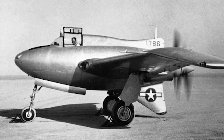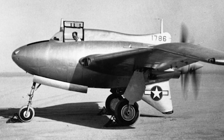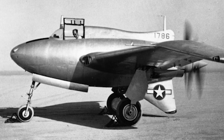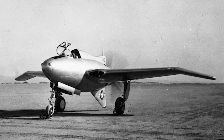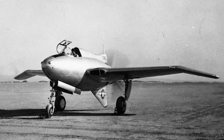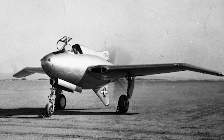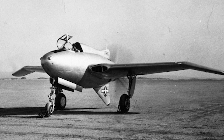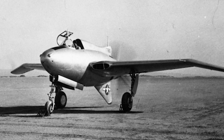The Northrop XP-56 Black Bullet was a prototype fighter-interceptor built during World War II. It never entered production. The original design of the XP-56 was an aircraft with only a small vertical tail, powered by an experimental engine. It was to be constructed in magnesium, and had an unusual design that was hoped to have less aerodynamic drag than a conventional design.